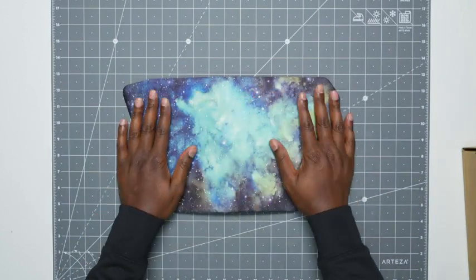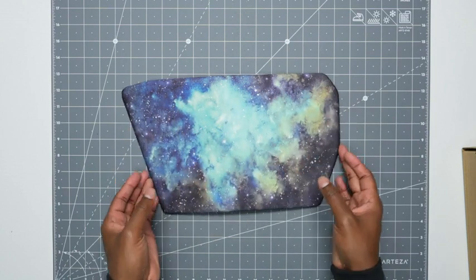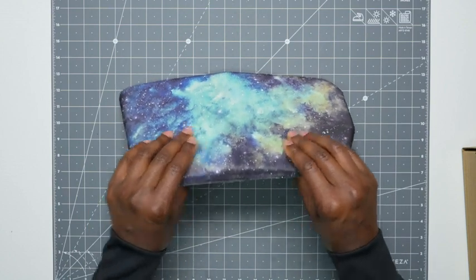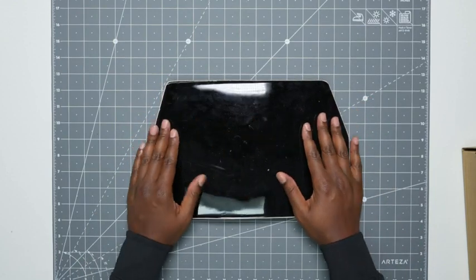With this, you have a very nice design. It comes in several different designs. So this is the outer layer, and then you have the foam. And then on the back, you have a non-slip surface, so this isn't going anywhere.